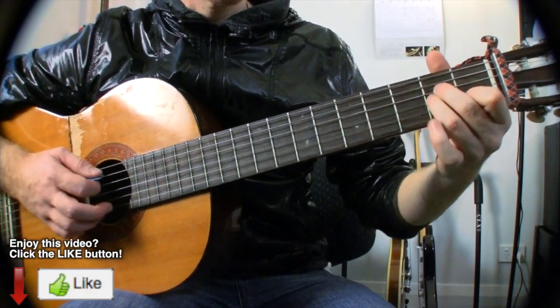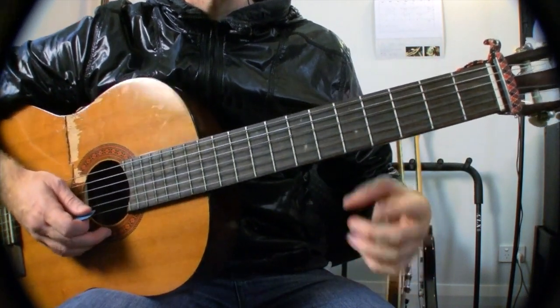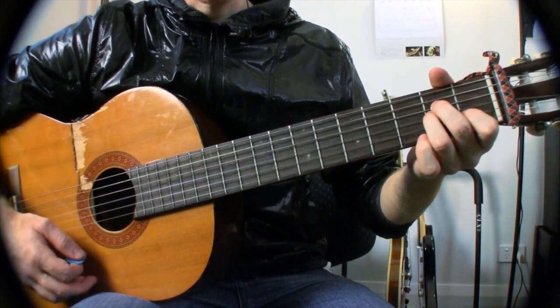And finally, A minor. You should know how to play your A minor. If you don't know how to play A minor, go and search it on my channel and you'll find a video for it. Tough love.